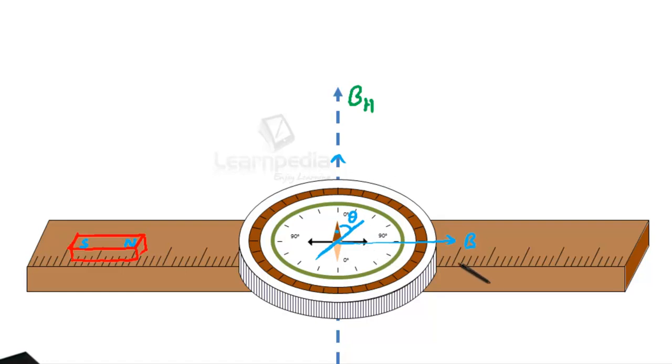We know the value of B at an axial point: B = (μ₀/4π) × 2m/R³. Using BH tan theta = (μ₀/4π) × 2m/R³, we can calculate the magnetic moment of the bar magnet by noting the deflection. Since earth's magnetic field is constant and distance R is known, we can easily calculate the magnetic moment of the magnet.